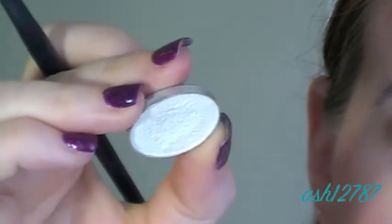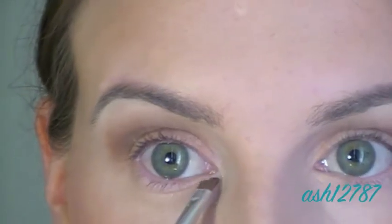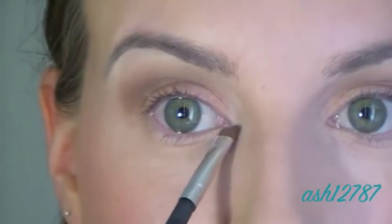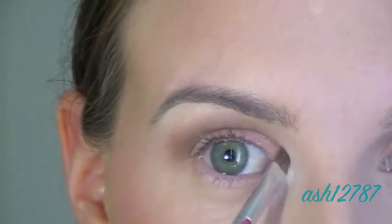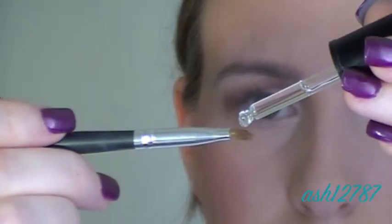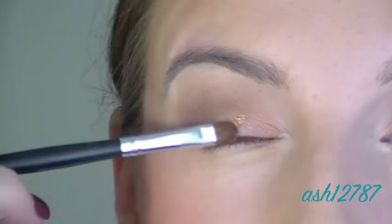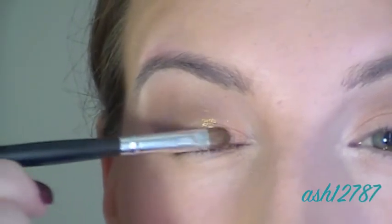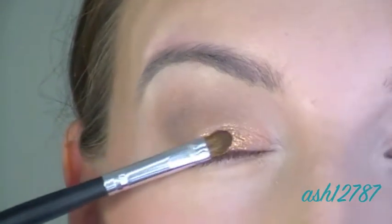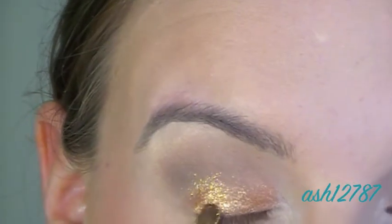Now I'm using a shimmery white eyeshadow by BYS as a tear duct highlight. This really opens up the eyes and brightens them, and also helps cover up the redness I tend to get around my eyes. Now I've got Inglot Duraline, which is a mixing medium — I put it on the brush then dip into Celebration by Bella Pierre, a loose gold pigment. I use the Duraline to give the shimmer more of a strong effect; it's called foiling. Then I use the shimmer on its own without the foiling technique to blend it into the other colors slightly.